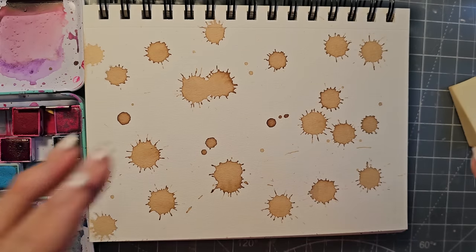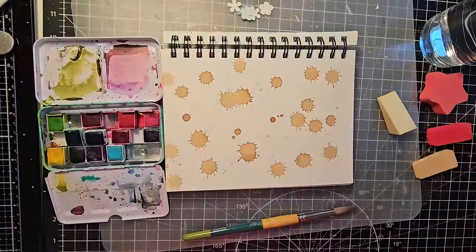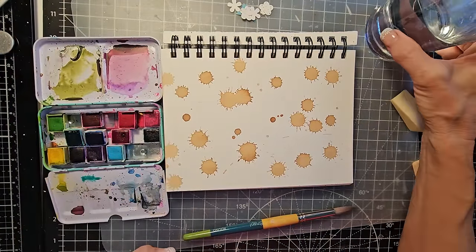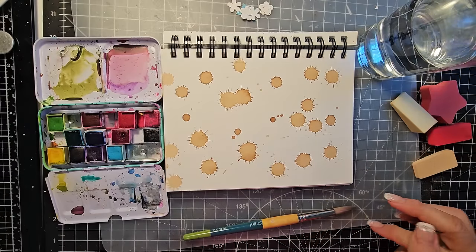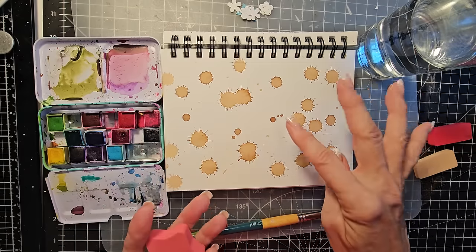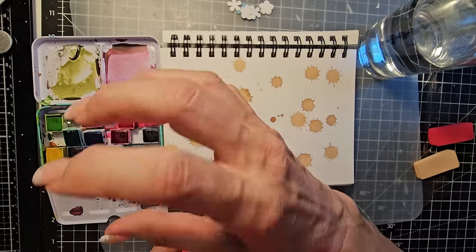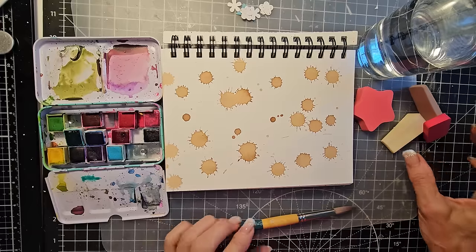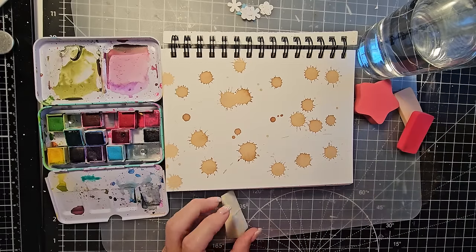I have a glass of water on my clean desk - use glasses that you don't drink out of, because you don't want to accidentally drink your paint water. And if you're going to use coffee for painting, make sure that once you're done painting with it, you get rid of that cup - because sometimes we go back and we're not thinking and gulp.